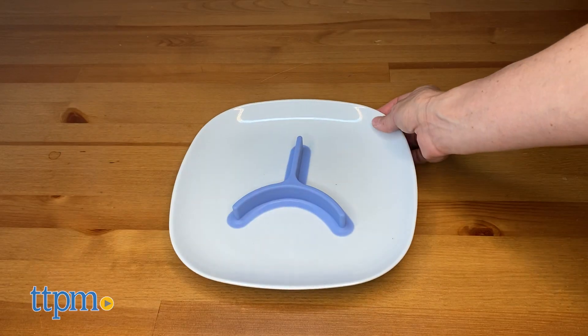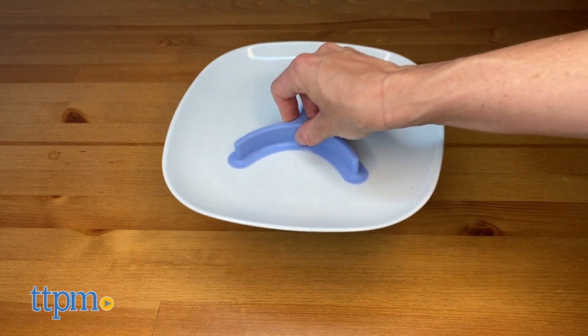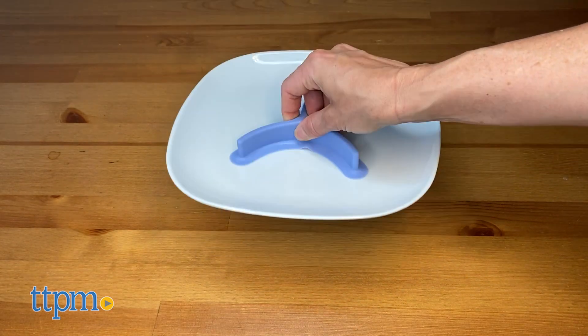Food Cubby has a strong suction and can be used on almost any flat surface, instantly creating a liquid-free suction seal.